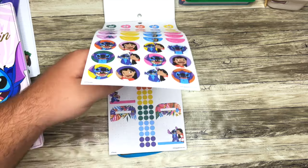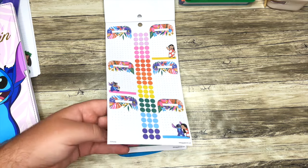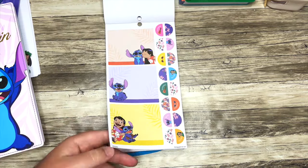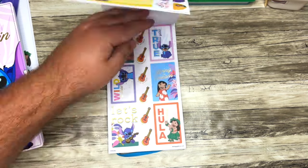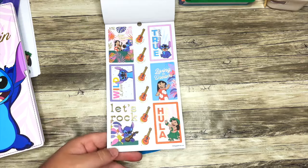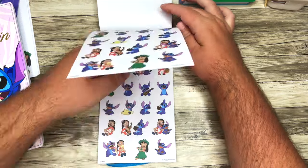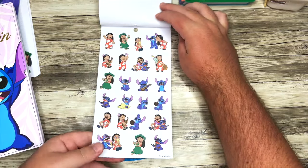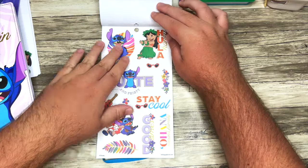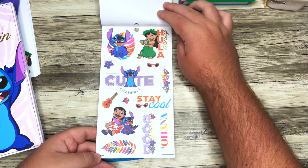I can't wait to do a spread with this — maybe next week. I feel like there's lots of good stickers in this one: lots of boxes, lots of decorative boxes, lots of icons, lots of character stickers. And these are unclear — 'Cute and Feisty,' that's also fun.